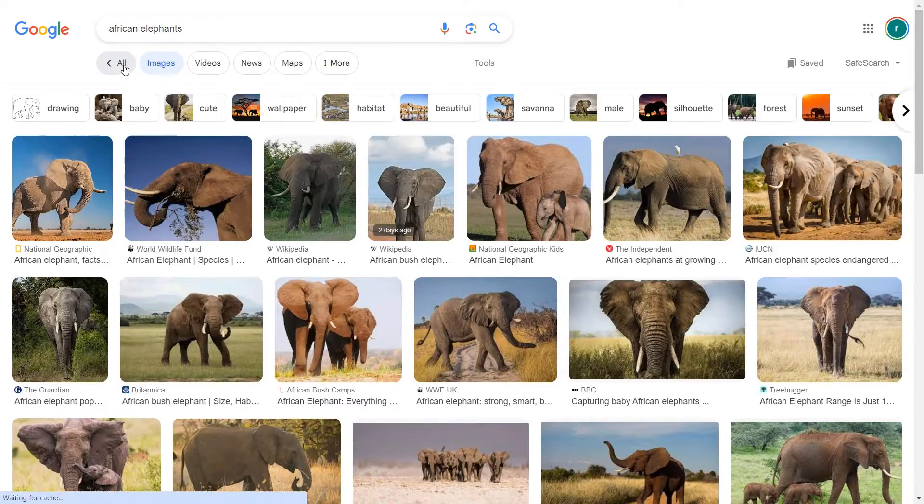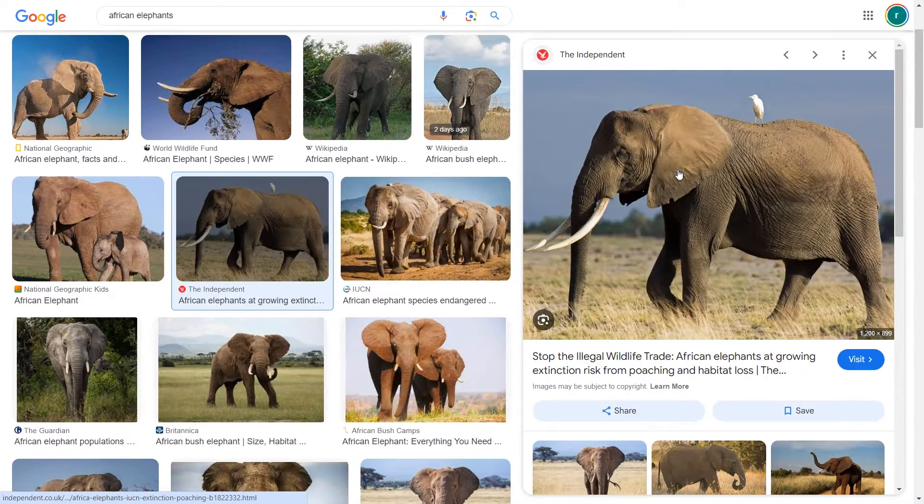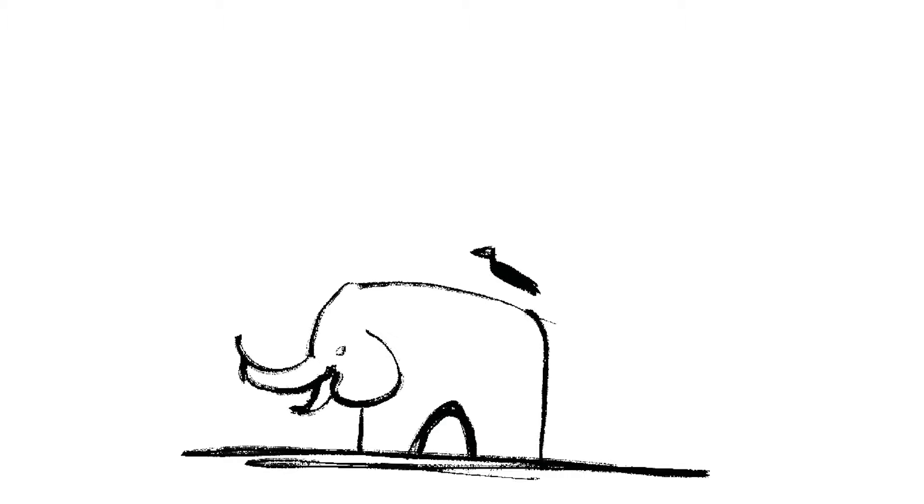The next step was to dig deeper and find an engaging theme, so I headed to Google Images for inspiration. The images that caught my eye the most were little birds perched on elephants' backs — I thought this was really cute and it neatly brought in another character we could use within the game. Moving forwards with this idea, I needed to work out the relationship between the birds and the elephants. I instantly thought of the birds making little nests out of twigs, and I realized the birds themselves could be designed to work like pegs to pick up the twigs.